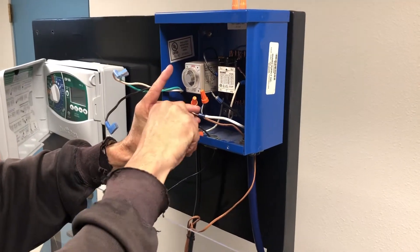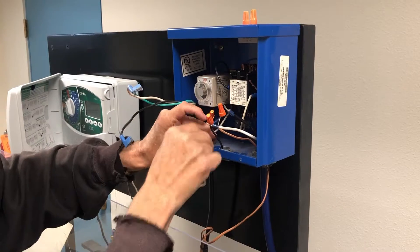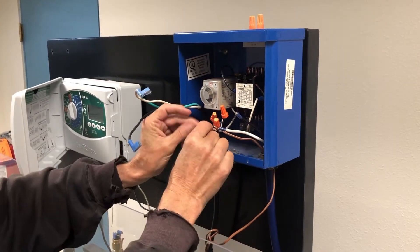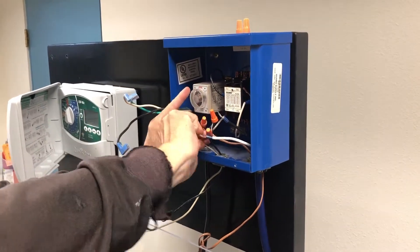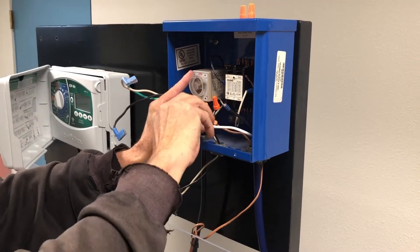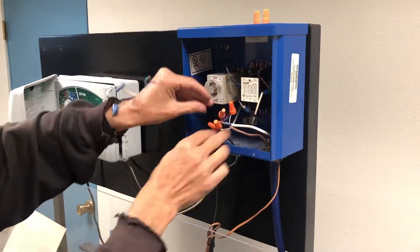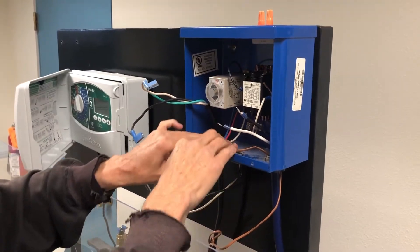If the wires coming from the irrigation controller are red and white, match the colored wires and the white wires. Note that with anything electrical, make sure your connections are good and tight. Loose connections can be dangerous and also reduce the longevity of your control box due to possible arcing and burning of the contact terminals. Lastly, make sure to tuck the wires back out of the way.